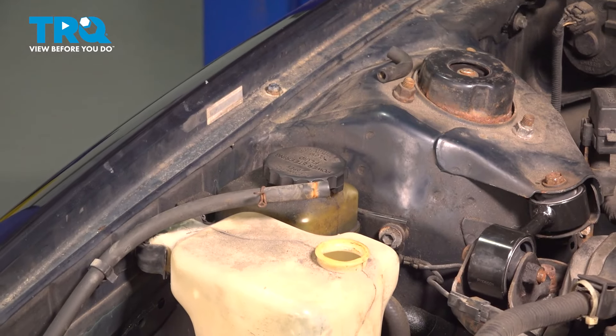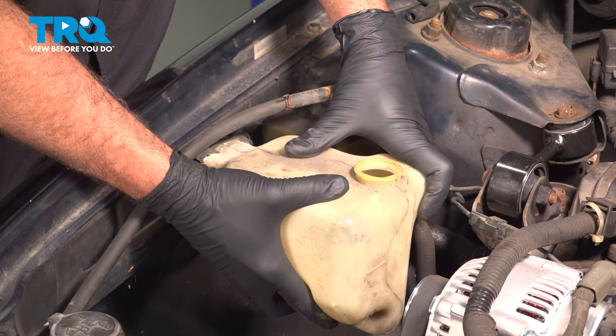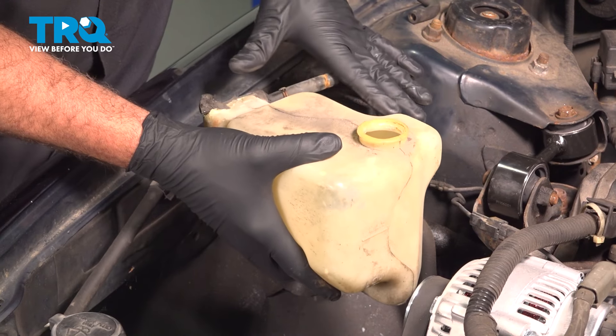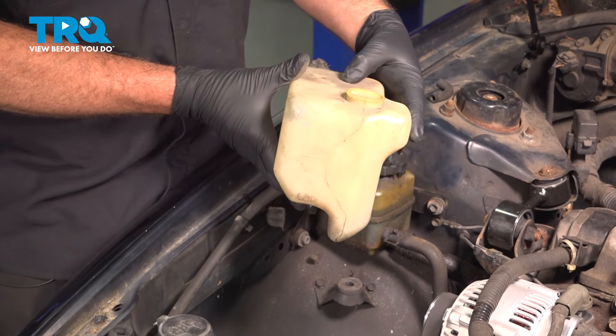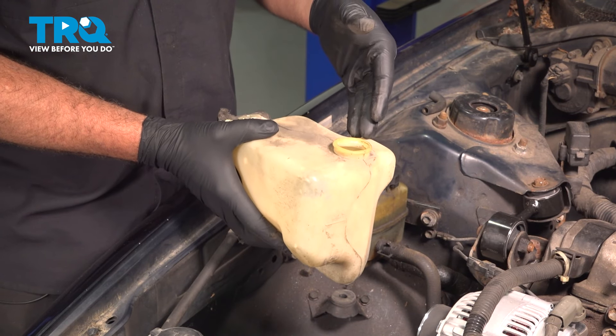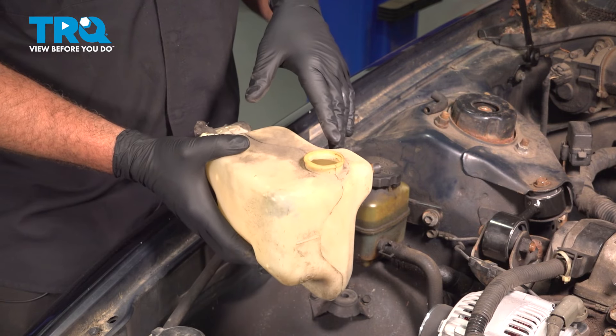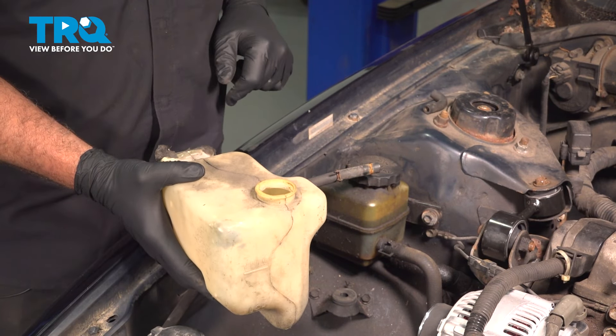Go ahead and discard that cap. Now at this point, we're going to grab the expansion tank and gently pull upward. If you have coolant left in it, take this and dump it into a container to dispose of properly. If it's clean, you can hold on to it, set it somewhere — it won't leak out — and pour it back into the new container.